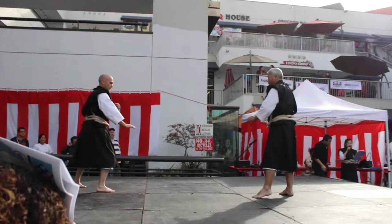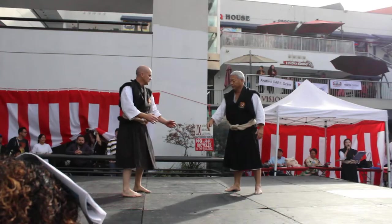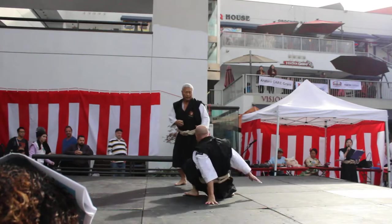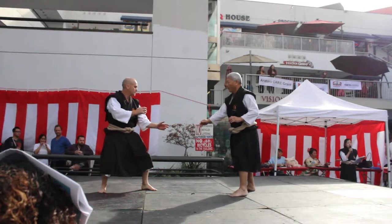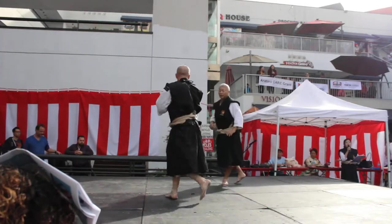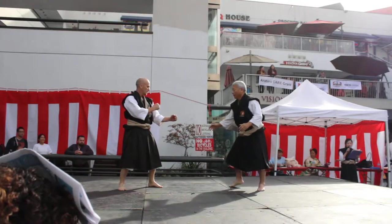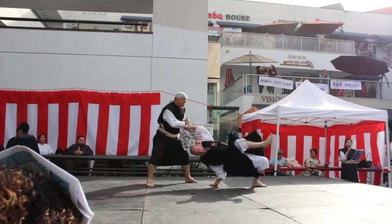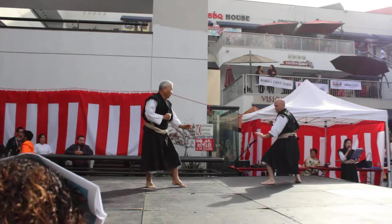Next one is throwing from Seoi-Nage from the back. Michael Kenshi tried to give him Seoi-Nage but failed, because Sensei prevented it before he really reached the moment. For the same technique, we have a variety of counter-attacks, even just counting throwing-from-back techniques.